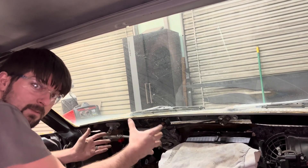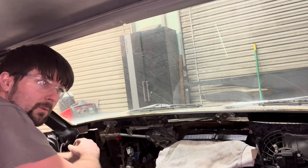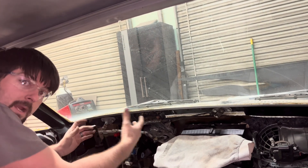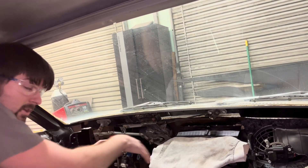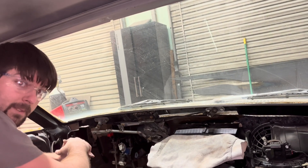That's it on this part of the 67 body swap build. I've not been working on this for a while — I've been working on the Chevelle and some other cars and the other 67 fastback. But I wanted to go ahead and hop back onto this car. This is the hardest part to do in the body swap: getting your defrosters to work correctly and getting your windshield wipers to work correctly, in my opinion.